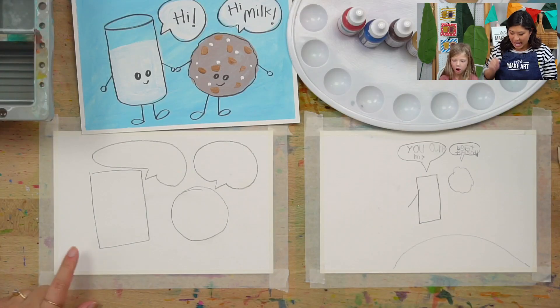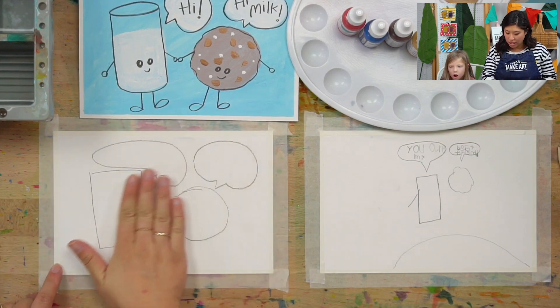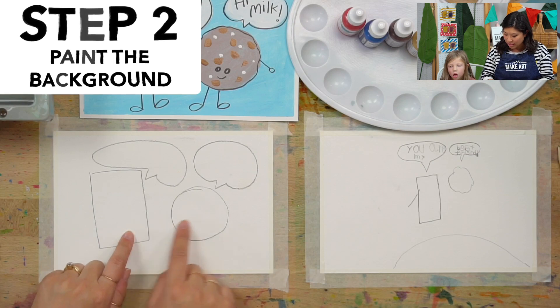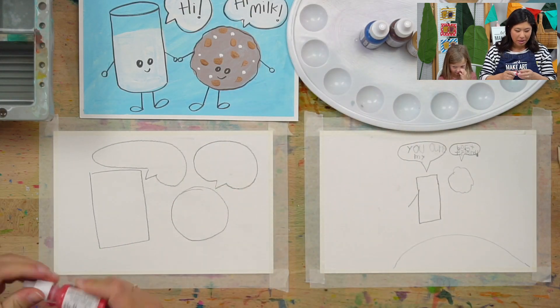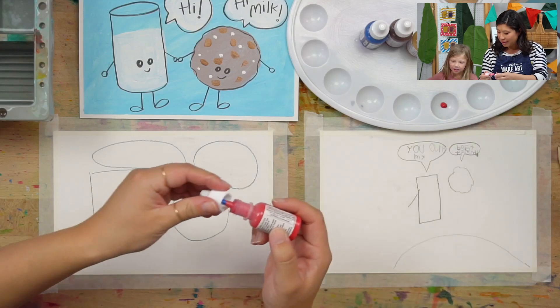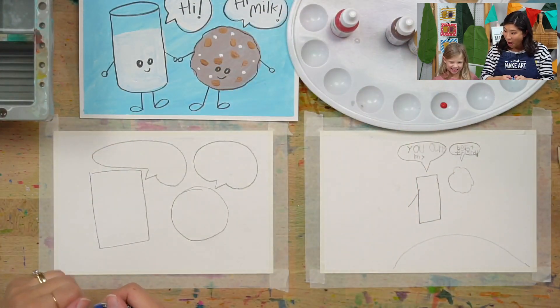The next step is we're gonna go to our paint. We're gonna paint the background a color. I want to teach you how to make a lighter color so that you can still see your pencil lines. Since you said your favorite color is pink, do you want to make pink? Strawberry milk! Oh yummy, that's a good idea!